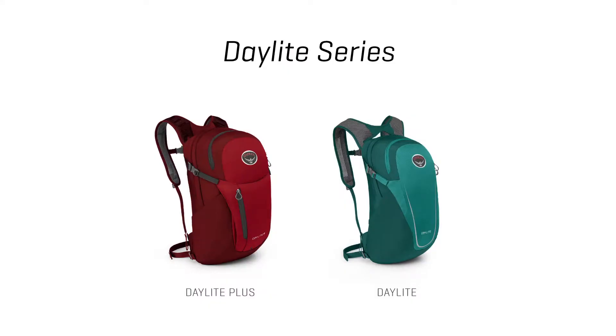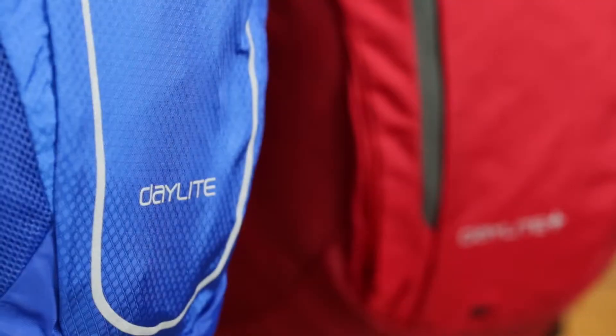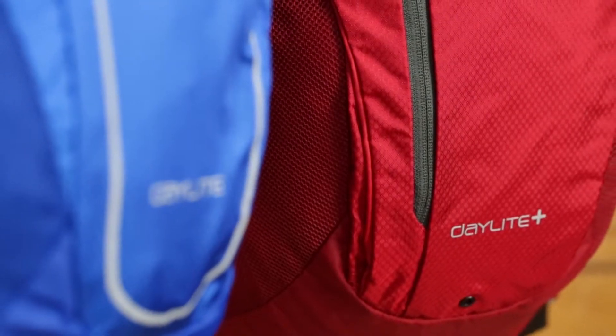Hi, I'm Scott from Osprey Packs. Today we're talking about the Daylight series. These are incredibly functional, versatile, and simple packs you can use for pretty much anything, and we've added a Daylight Plus with some additional features that we'll get into in a second.